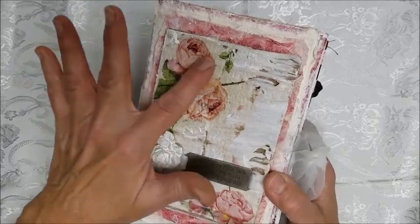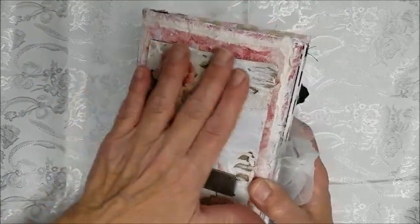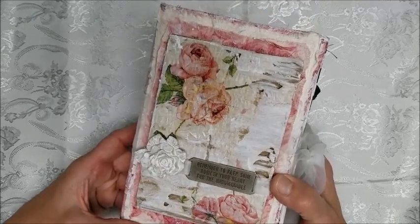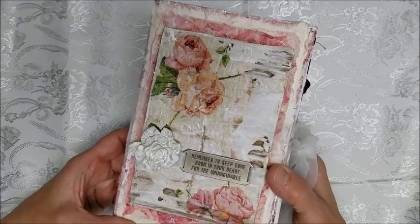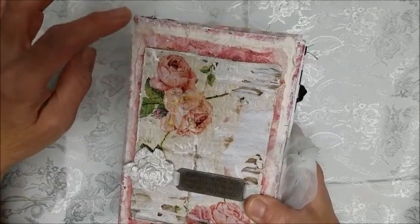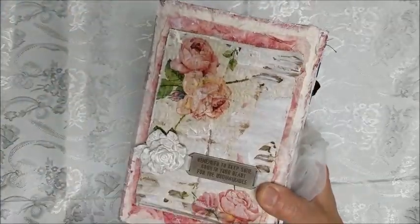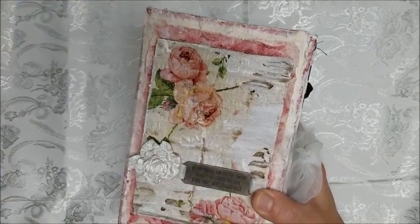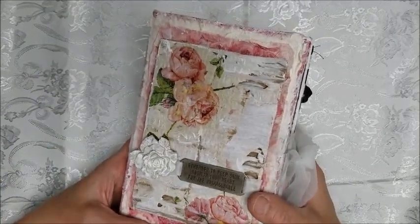The front is also decoupaged with napkins here and here. This is a piece of corrugated cardboard — I put gesso on it, tore some pieces off, and put more gesso and then napkins on top of that. Underneath is a piece of canvas that I gessoed, put napkins on, cut apart, and then put as a layer underneath this corrugated cardboard. If you have any questions, just send me a message and I'll explain it to you.